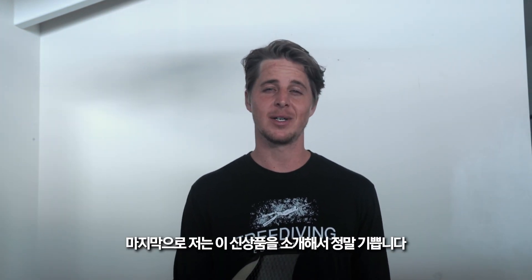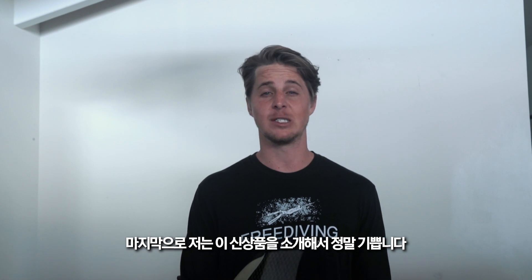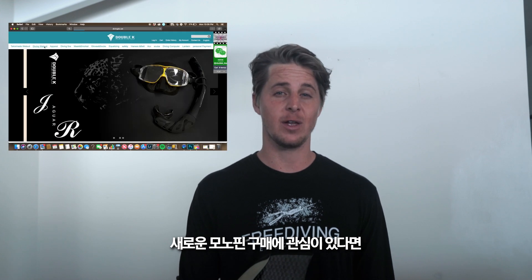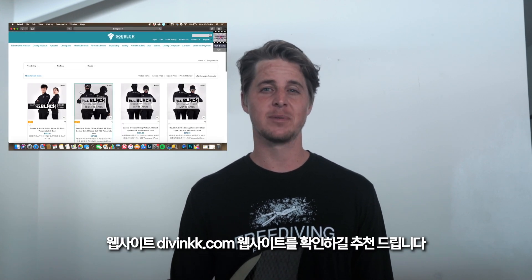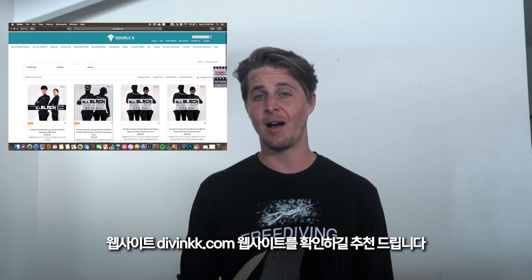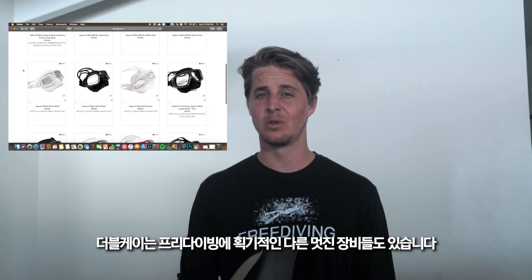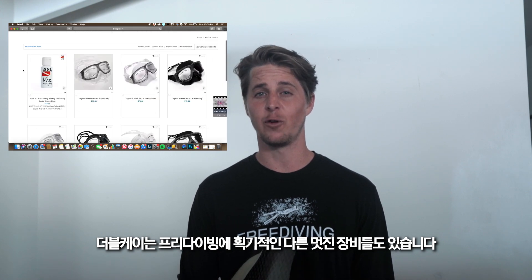I'm super excited to be finally sharing this brand new product with you. If you are interested in getting a new monofin, I recommend checking out their website divingkk.com. They also have some amazing other equipment that is really revolutionizing the sport of free diving.